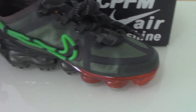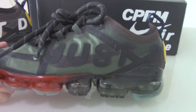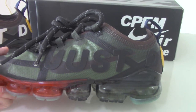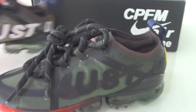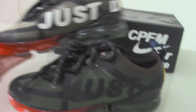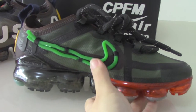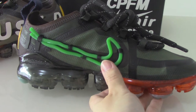Let me show you another one — another colorway with different colors, the green one. You can see both colors are different, so you can check both for yourself. The inner side also has the Nike logo.